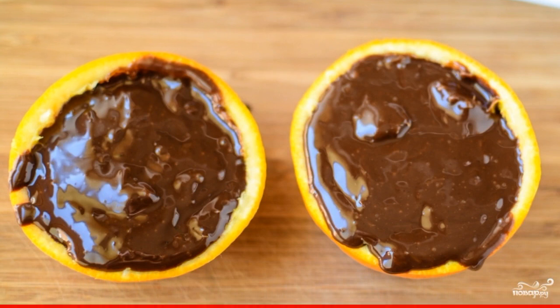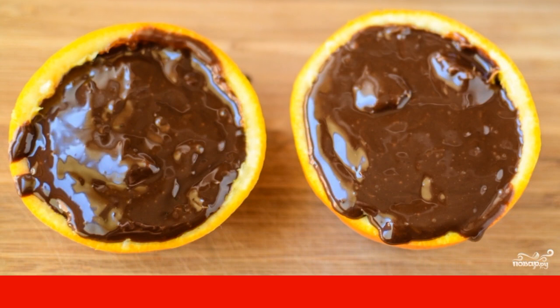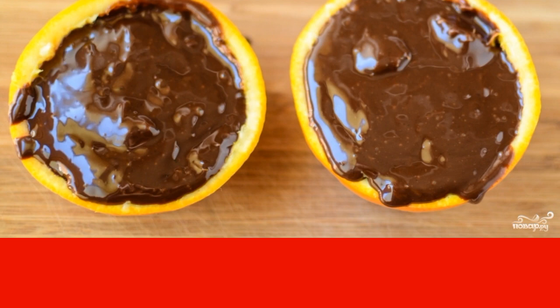Bake the dessert in a 180 degree oven for 15 minutes. The orange chocolate dessert will be covered with a crust. Garnish with mint or powdered sugar to your taste.